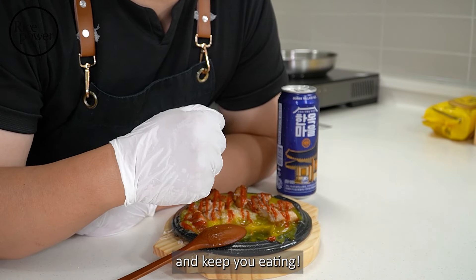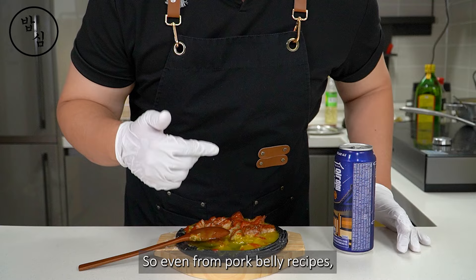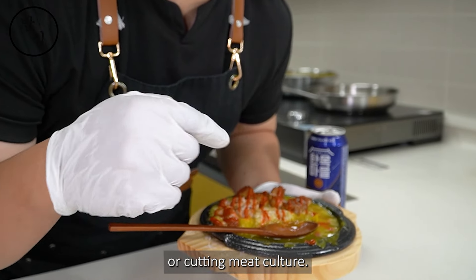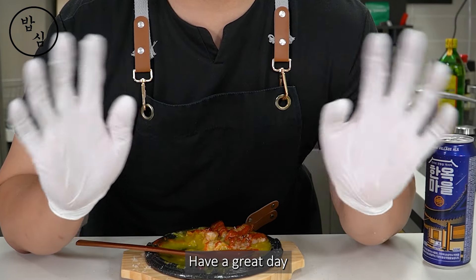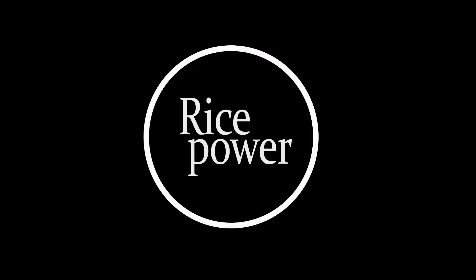Drinking beer while eating it one by one with a spoon — this is the happiness of cooking, right? Spicy, sweet, this combination reduces the oily feeling and keeps you eating. We have different cultures, so even from pork belly recipes, you can enjoy Korean culture — like chopstick culture or the cutting-meat culture. See you in the next video, have a great day! Your subscription and likes can meet Rice Power.